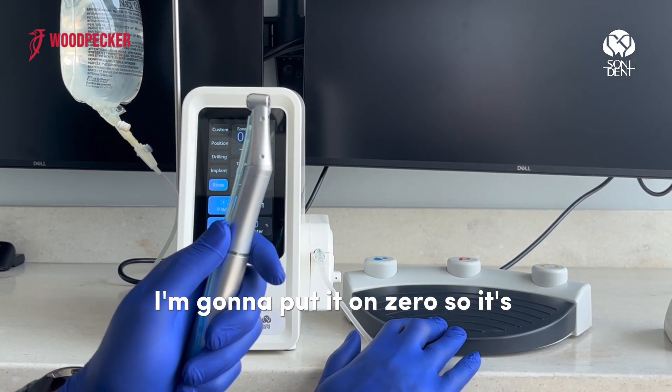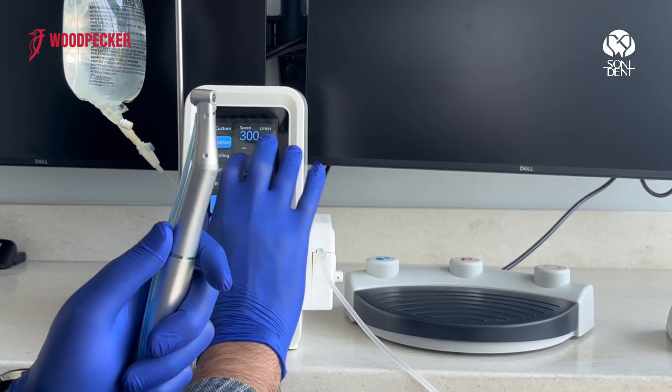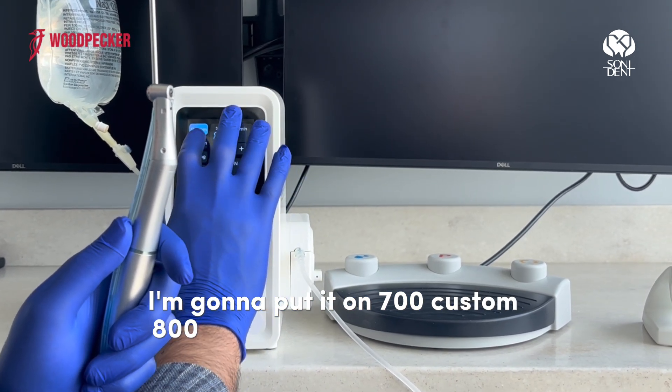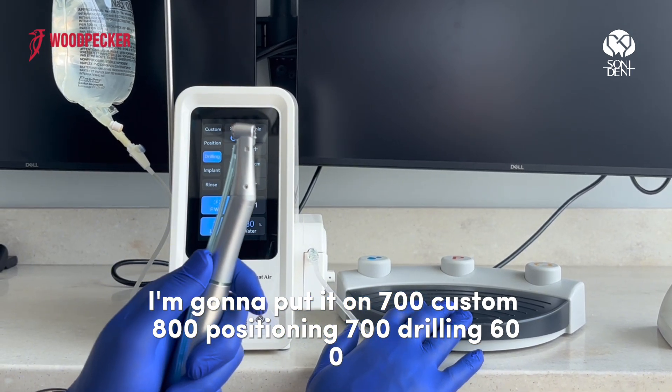I'm going to put the water on zero, so it's not dispensing any water right now. Custom is at 800, positioning at 700, drilling at 600.